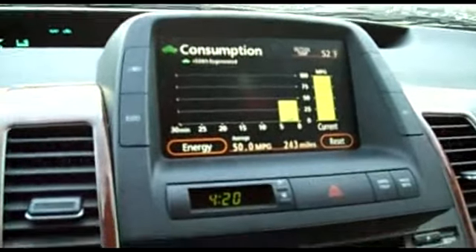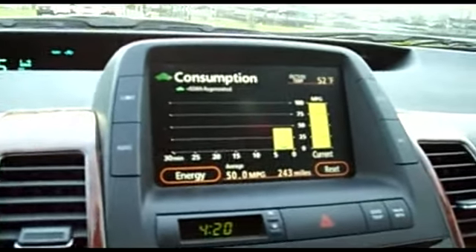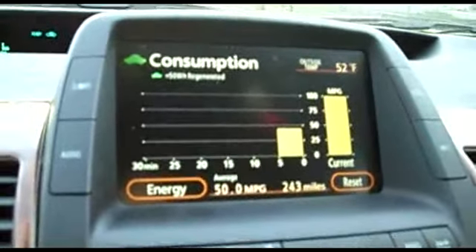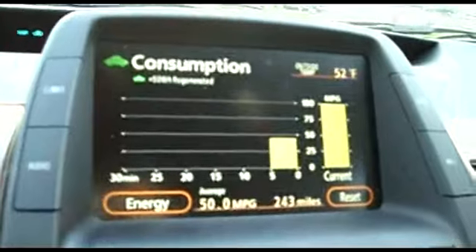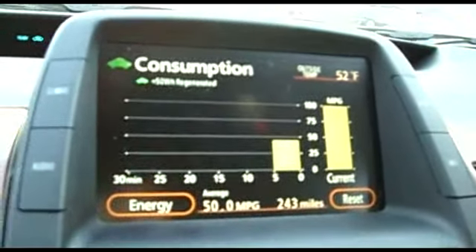With the insulation blocked, the first five minutes I get about 47 to 48 miles per gallon. The temperature outside is 52 degrees.